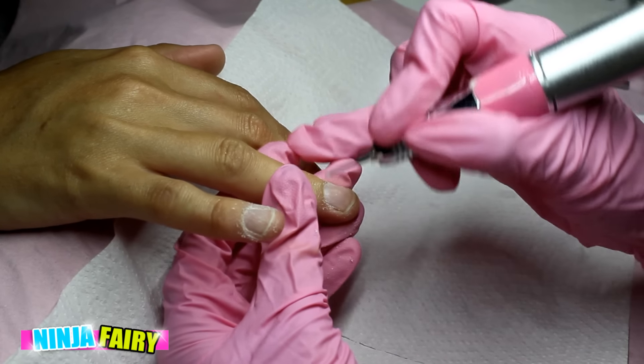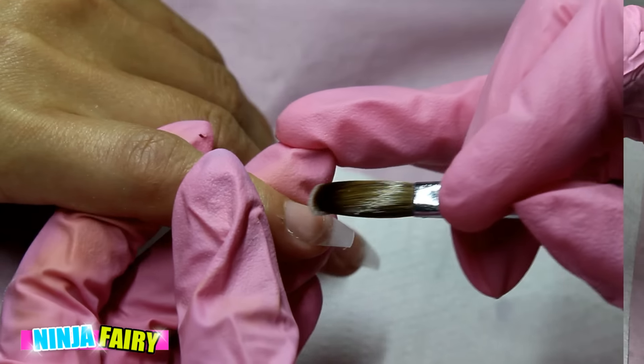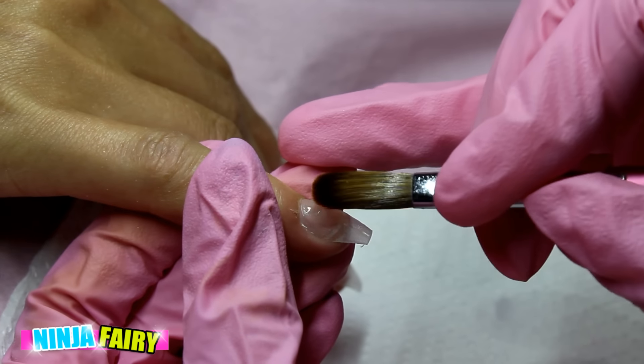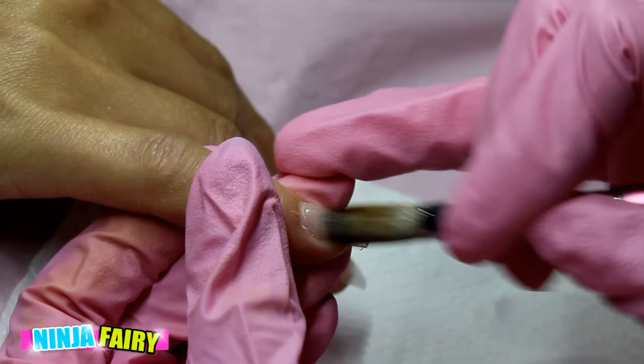Now I'm coming in with my cuticle bit from Todac USA and just removing the cuticle area that's grown onto the nail plate. Once I've done that I sanitize and finish my prep, apply my tips and shape them, and then I'm coming in with some clear acrylic from NSI, applying a thin layer over all 10 nails.